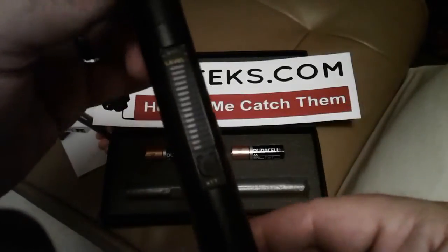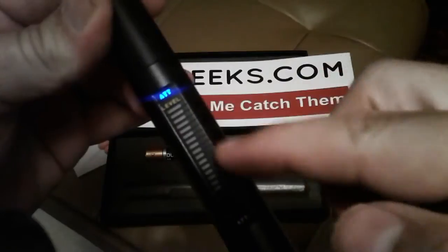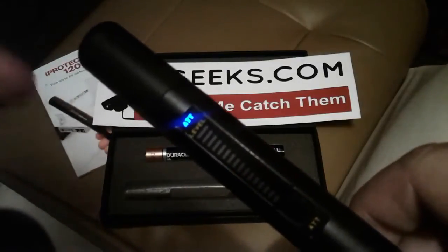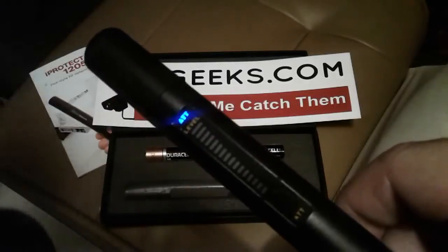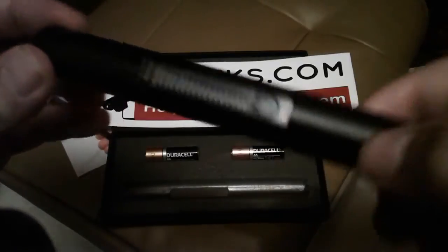Another button here is this little desensitizing button — it says ATT. If you press that, the little blue light comes on and it desensitizes the bar graph a little bit. If you're in an area where there are a lot of cell phones and you can't get the bar graph to go down to do an accurate sweep, you want to press that desensitizing button. But if you're in an area without a lot of radio frequency, you can just leave it off.